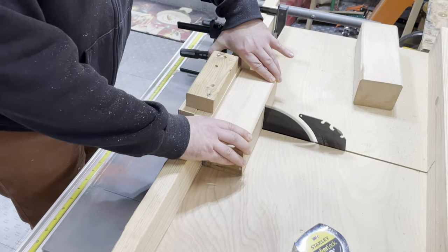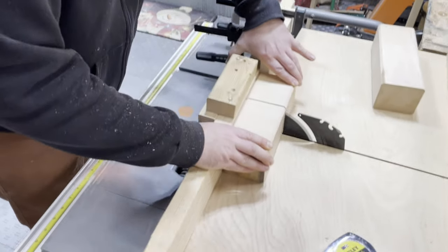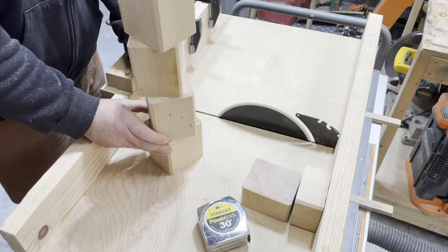Taking the piece back over to the table saw with a cross cut sled I can cut these pieces to length. As I didn't have enough with one piece I cut them into four blocks that I can stack in whatever way I want to make my mug tree.